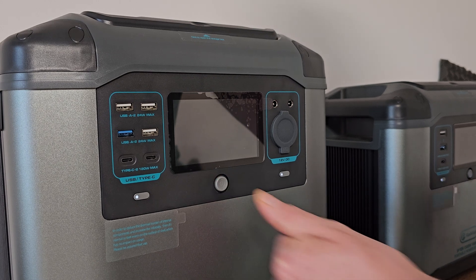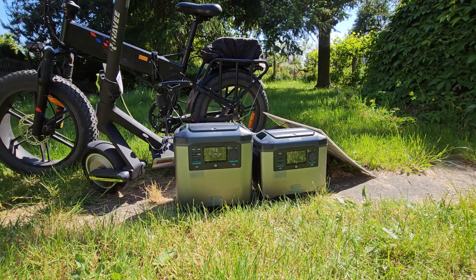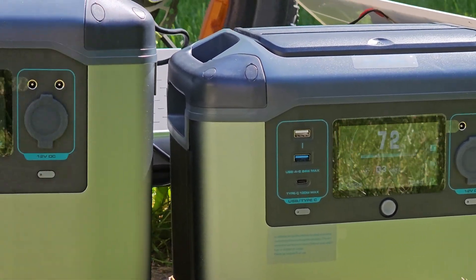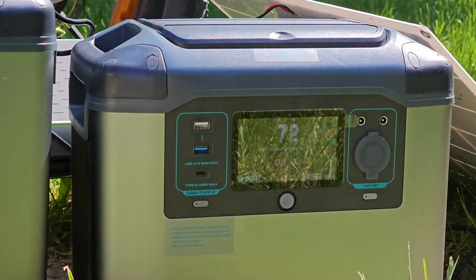Hi Bros! Today we've got something different — two high power and high capacity power banks: Flashfish P15 with output power 1500W and capacity 1000Wh, and P25 with output power 2000W and capacity 1500Wh.